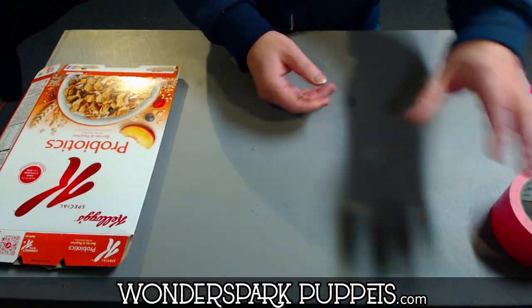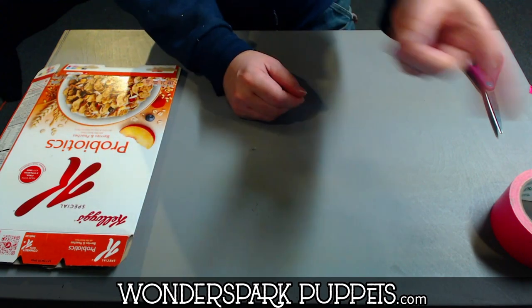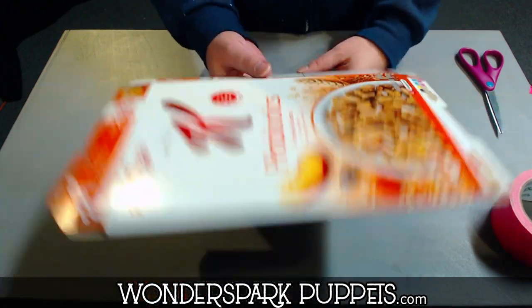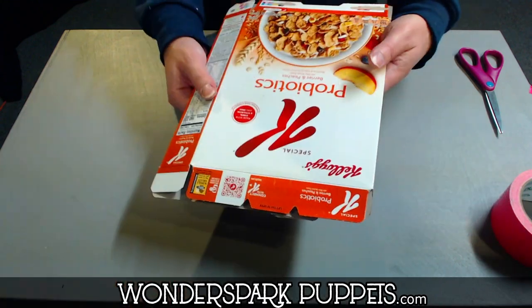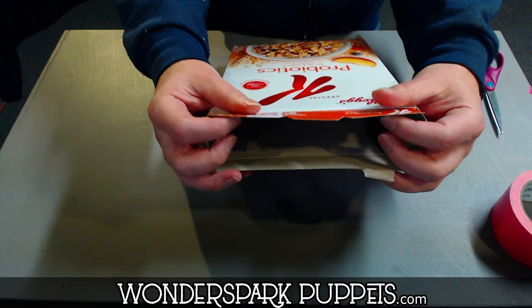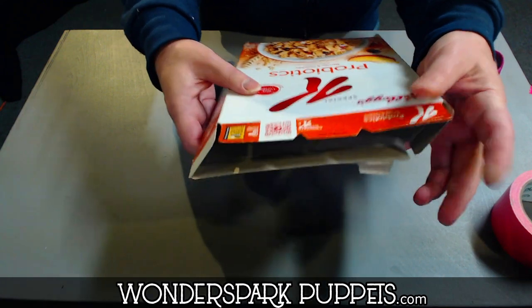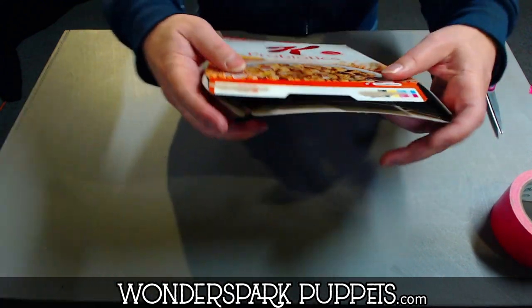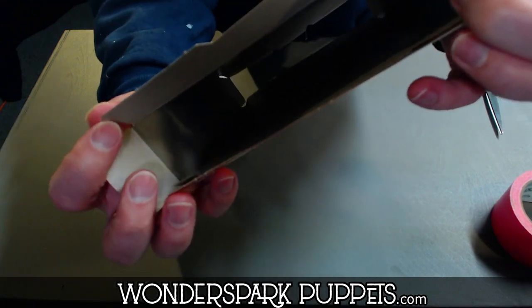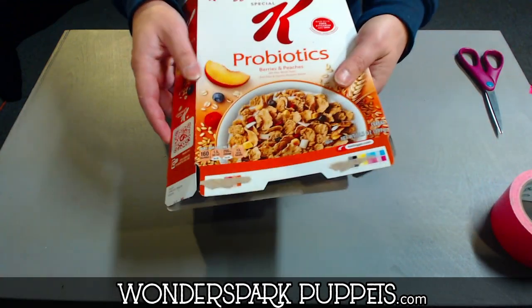I used duct tape, which happens to be pink for some reason. You can use anything that's similar, but I would recommend strong duct tape. So the first thing we do is take your cereal or snack box — we want to open it up at both ends. So we open the top end, which is usually open, and then we open it up on the bottom end too so that you can see right through it.